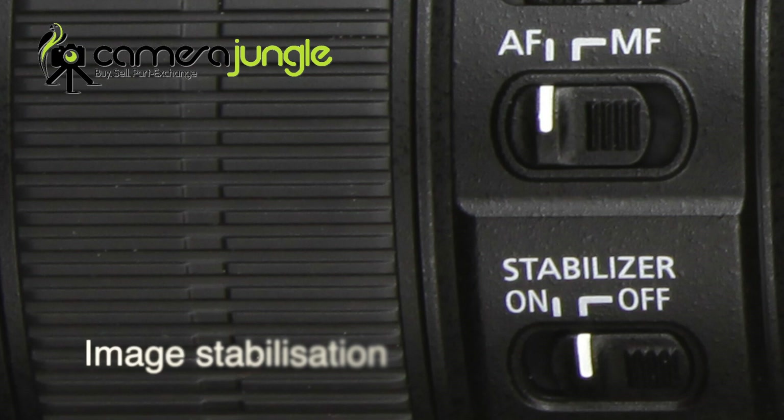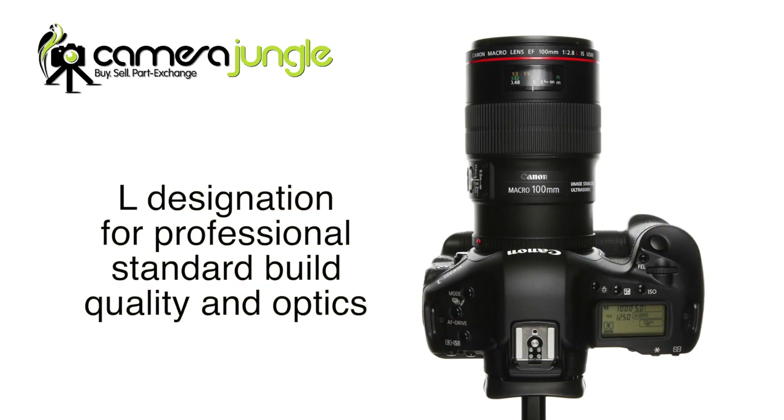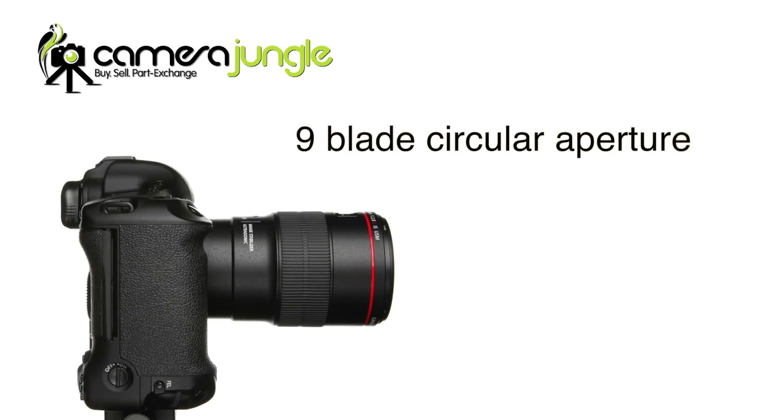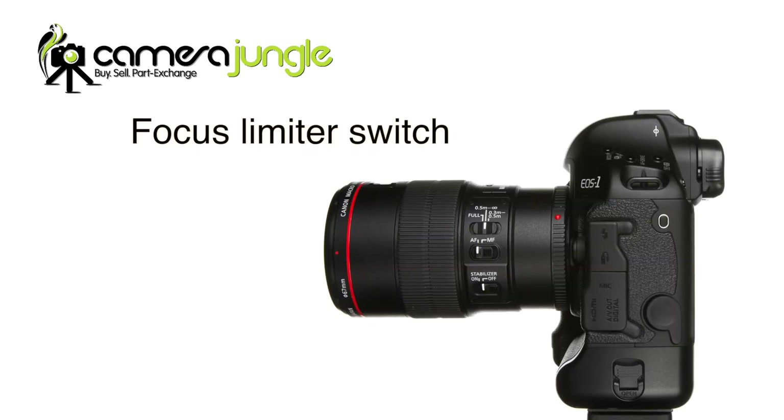It has image stabilisation, crucial for handheld macro shots. The L designation means that it has the build quality and optics that professionals look for. It has a 9-blade circular aperture for beautiful background bokeh effects. It also has a focus limiter switch so the autofocus won't go hunting through the macro range when you're using the lens for portraits.